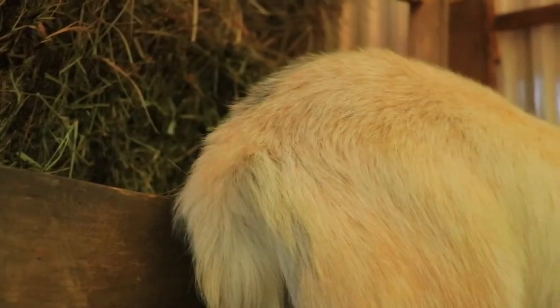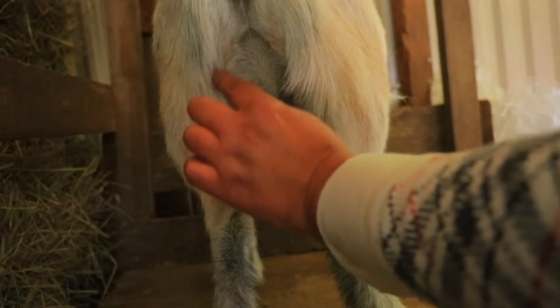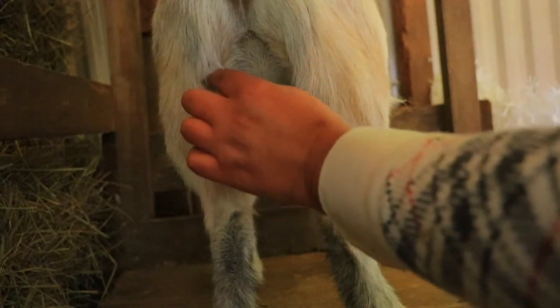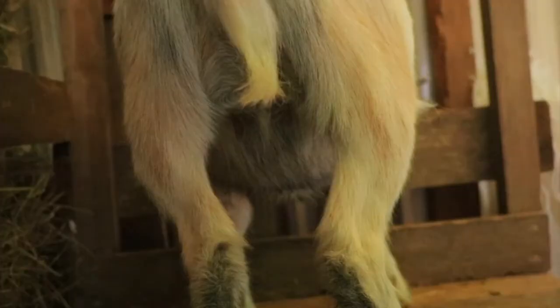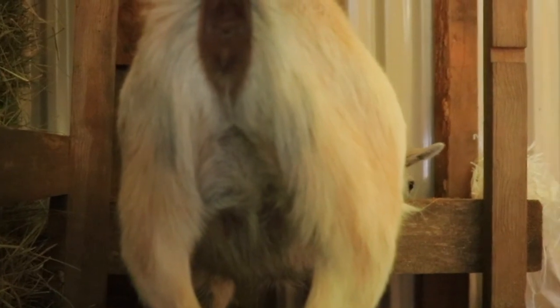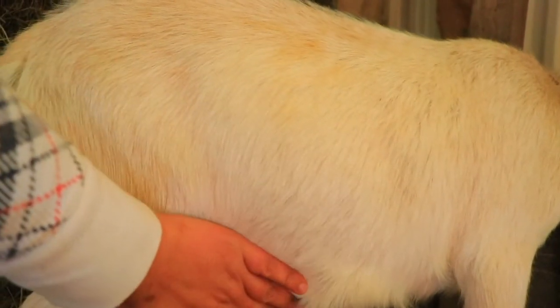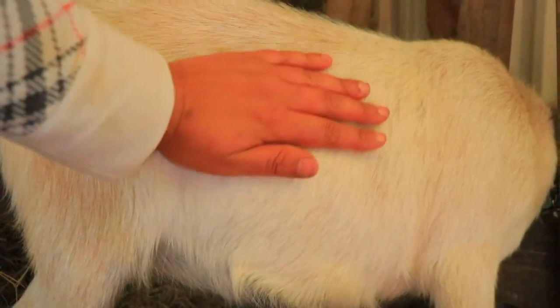One thing I've noticed with first fresheners is that they tend to go towards the wall or the wood on the other side. If she would stand like a normal goat, it would make a U shape that shows how wide she is. I wanted a good picture of this because it helps me compare them with other babies now and in the future. Look at the depth of body she has — she is very, very deep.